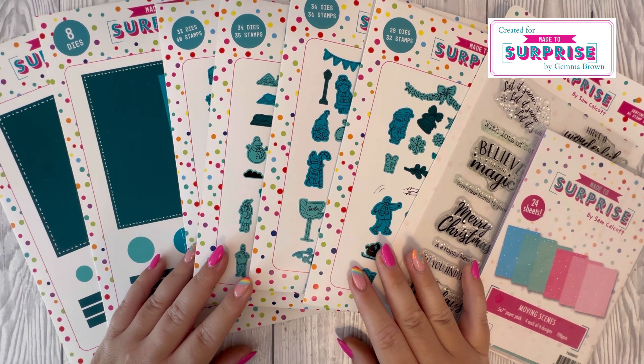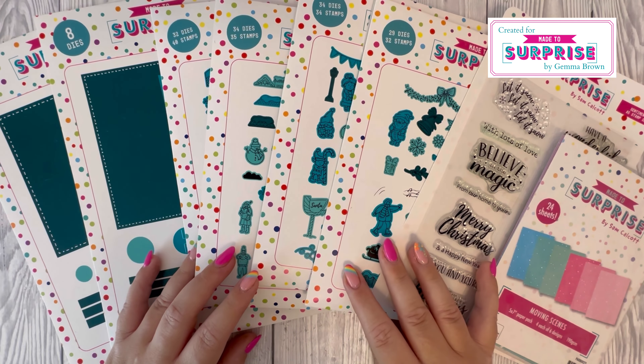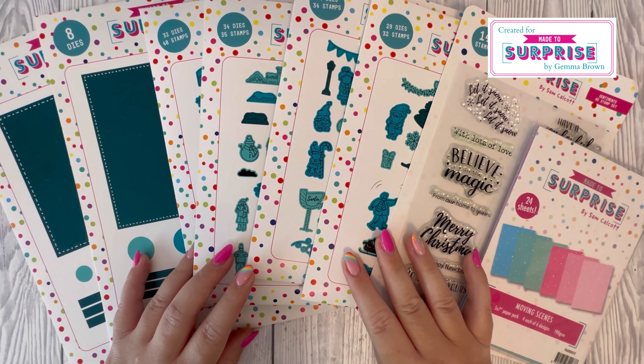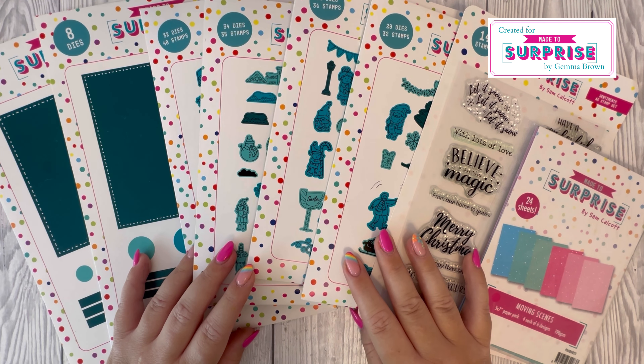Hi everyone, Gemma here. Thank you for watching. Today it's launch day — are you excited? We've got the new collection here from Made to Surprise, which has been designed by Sam Calcott. If you're new to the channel, I'm the design team member for Made to Surprise and I just wanted to give you a brief overview of the collection.